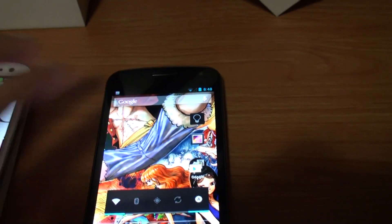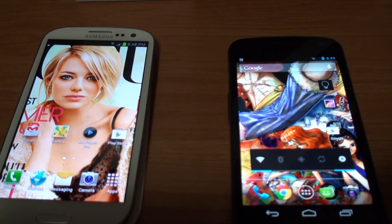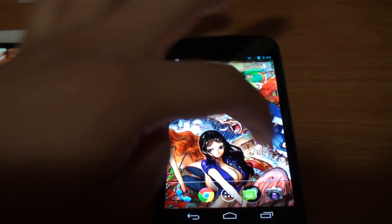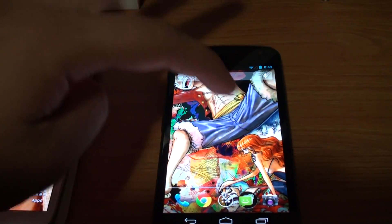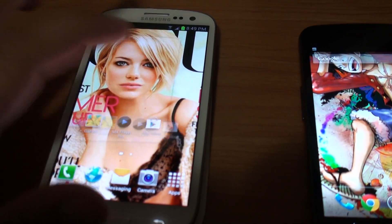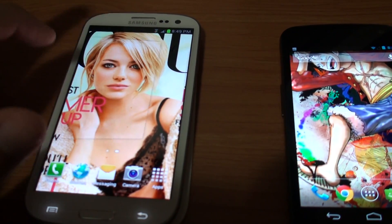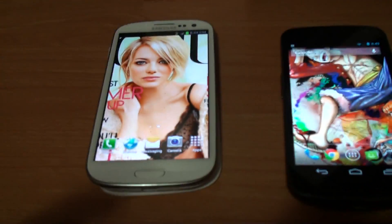One thing I like on the Nexus — and I don't know if you can do this on the S3 without rooting, so if anyone knows tell me — is that you can have your wallpaper scroll. I have a big One Piece wallpaper and you can go through all the characters. Whereas on the S3, the apps scroll but the background is stationary.